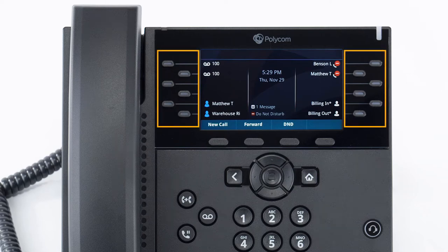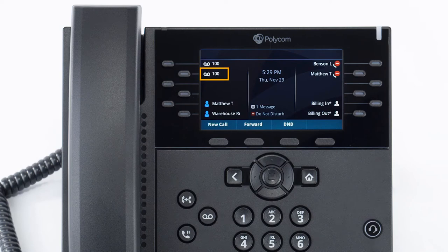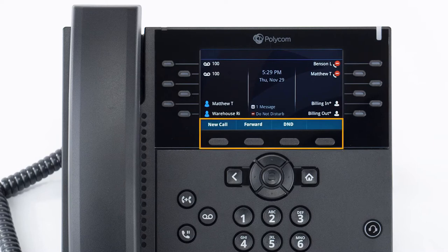The buttons you see on the left and right of your screen are your line keys. These keys can be configured to add additional lines to use along with your extension, and also set up shortcuts for a busy lamp field or remote line keys for other extensions, and also will allow you to set up login or out buttons for hunt groups. The buttons below the screen are your soft keys. These buttons will change depending on the phone's activity. When you're not on a call, you'll have access to the forwarding and do not disturb options.